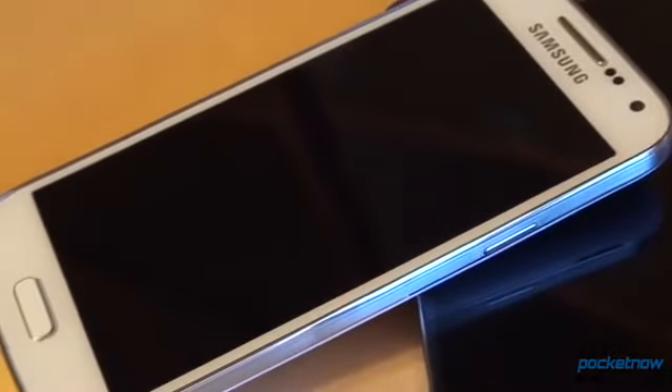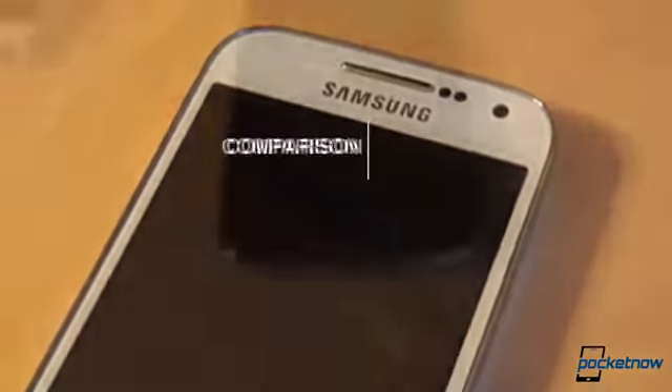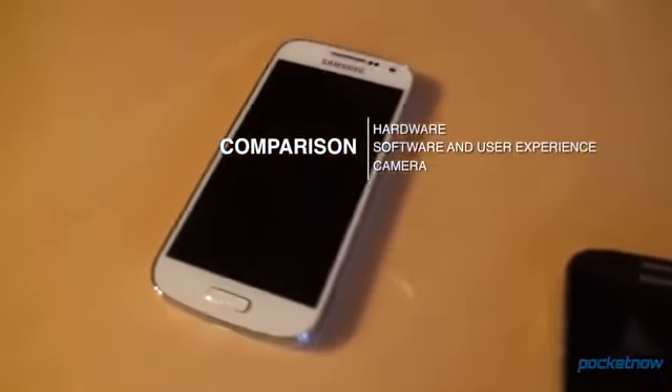The Galaxy S4 Mini is the Mini Android flagship from Samsung. It's a huge leap forward in every aspect from its predecessor, the Galaxy S3 Mini, and it tries to offer a premium-like experience for those who either find the Galaxy S4 too expensive or too big. In this comparison, we'll take a look at hardware, software and user experience, as well as the camera.